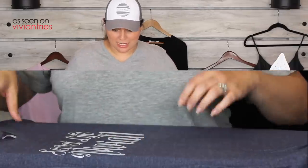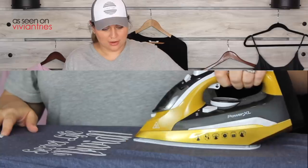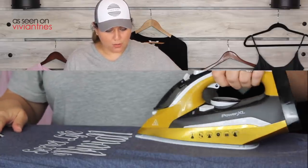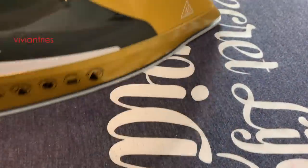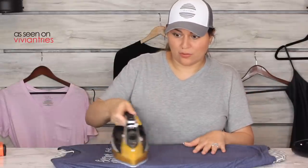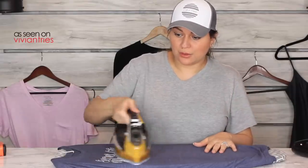They promised in the infomercial that it's not going to mess up iron-ons. I'm not pressing down — I'm just lightly going over it at almost the lowest temperature. It kind of glides over it without trying to pull it up, but it kind of did mess it up. So for the iron-on test I'm going to say it failed more than it succeeded. I'm going to give the Power XL Iron two Vivian heads.